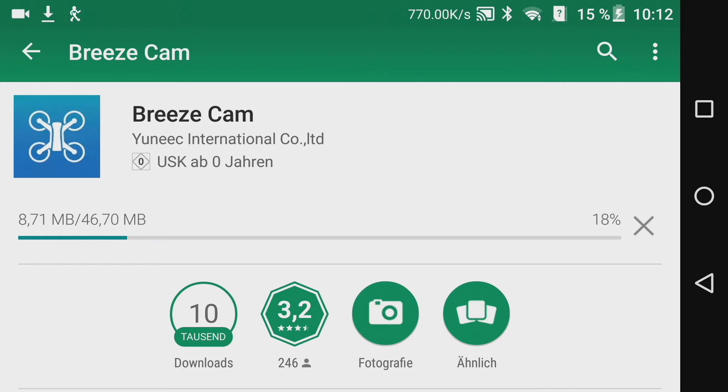Ich habe generell die Updates bei mir auf manuell stehen, denn ich möchte gerne selbst entscheiden, wann ich was aktualisieren möchte. Ich spule jetzt ein kleines bisschen vor und dann geht es weiter.